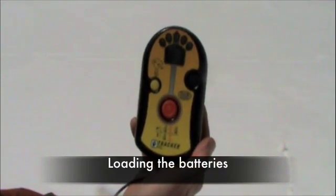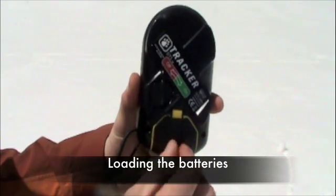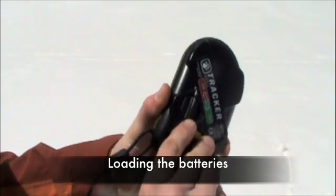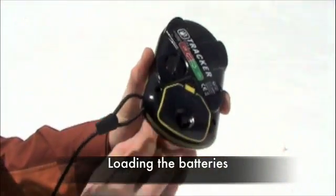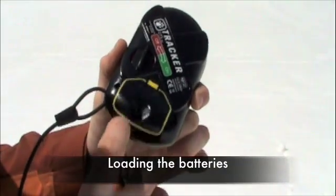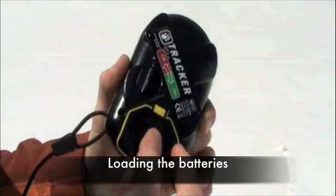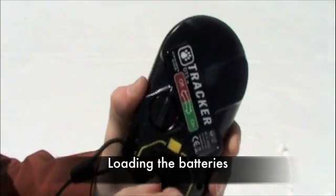Loading the batteries. Flip the beacon so you are looking at the back. Unscrew the battery door — the screws should remain in the door. Pull up on the battery door, then insert the batteries according to the diagram. Remember to use only alkaline batteries. Do not use rechargeable or any other non-alkaline battery in your Avalanche Beacon. Close the battery door and tighten the screw — hand tight is sufficient.